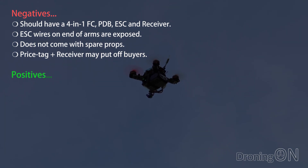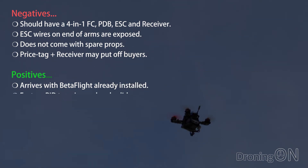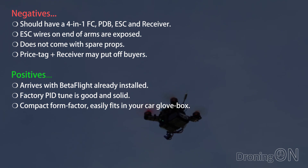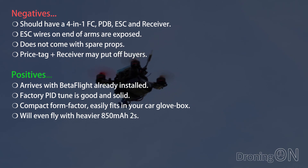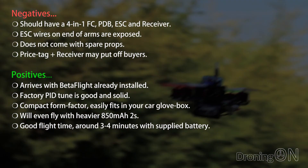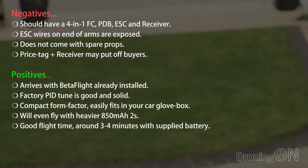Now on to the positives. The Q90 arrives with Betaflight already installed, which is great, and the factory PID tune is good and solid without tweaking. It has a really compact form factor and so it easily fits in the glove box of your car for flying whilst you're on the move. It'll even fly with an 850mAh 2S pack, although I think a 600mAh pack would be a good all-around compromise. The flight time is quite good too, at around three to four minutes with the standard 350mAh battery.